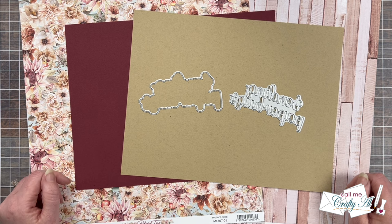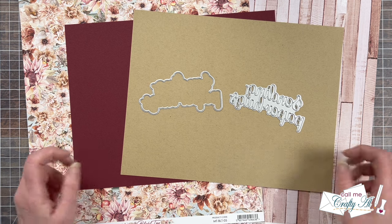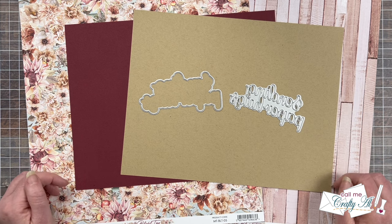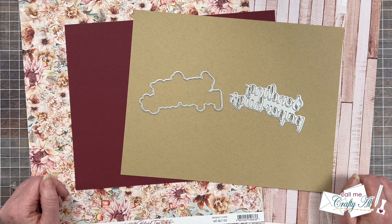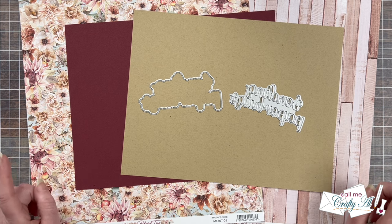It is a two-page PDF that gives you a new sketch, supply list, and cutting guides to make the most of your products and yield a sheetload of cards. This is usually anywhere between 6 and 12 cards depending on the sketch, card size, and paper size. Today I'll be sharing a look at the new August 2024 printable and showing you the first set I made.